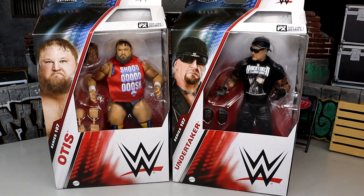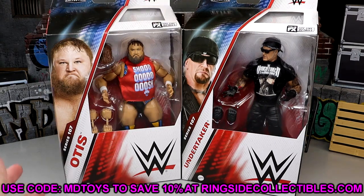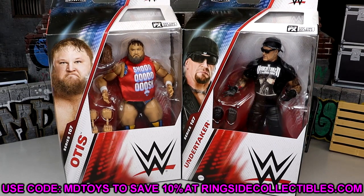And then we have Shoosh Otis over here, Alpha Academy looking good there. If you guys want to grab these figures, you can do so over at Ringside Collectibles. Use promo code MDTOYS to save yourselves 10%.